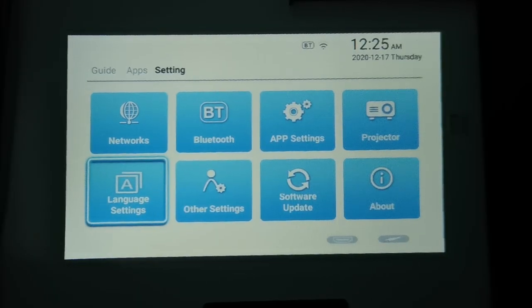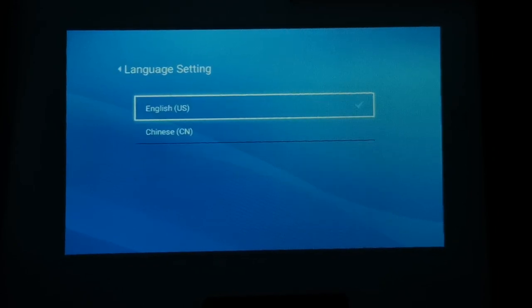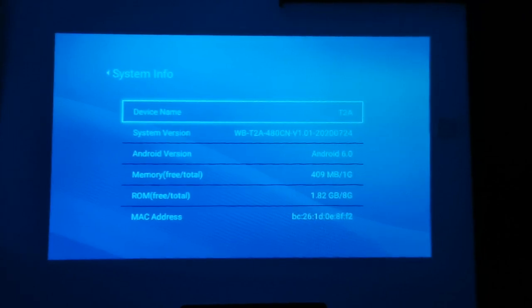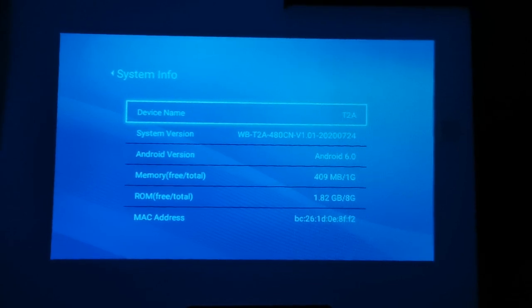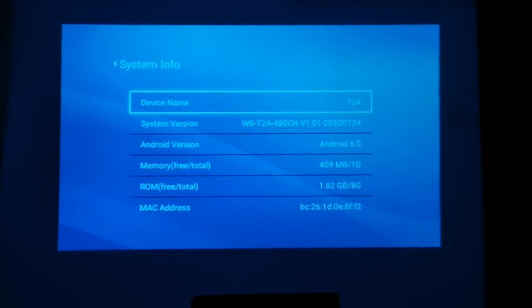You can also choose the language, but unfortunately there's only English and Chinese. The projector runs on Android 6, which is quite outdated and you can't really update it. We also cannot use Google Play services — there's no Google Play Store and no YouTube.